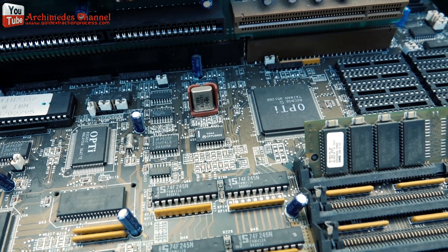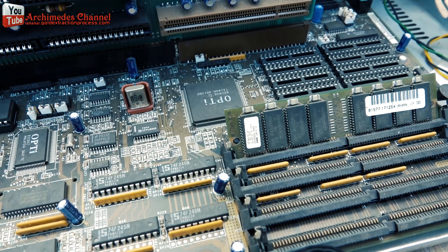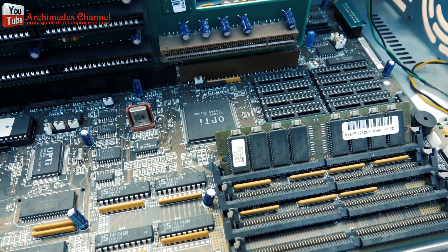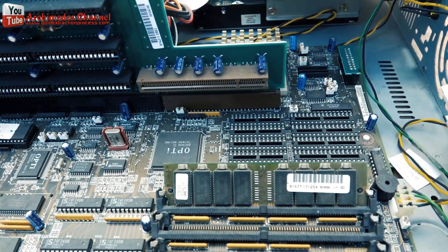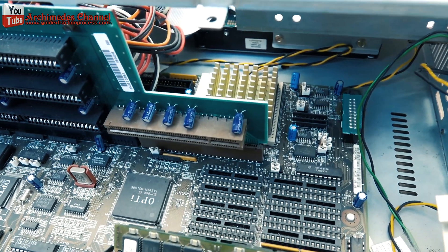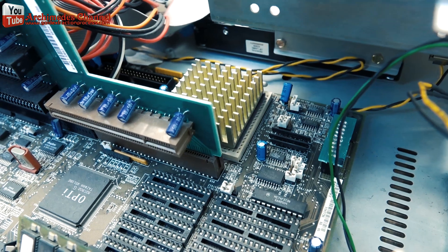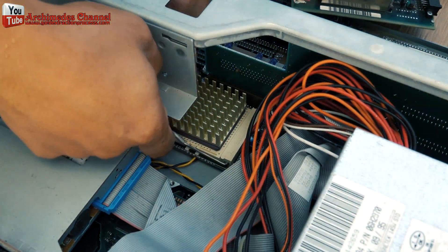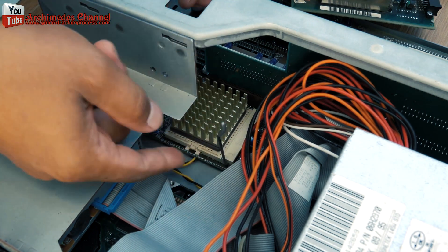Gold is usually located at the junction of electronics. Outdated electronics are likelier to produce parts with a high enough level of gold to make the procedure worthwhile. It's a tight amount of gold to make the charge, returned to the CPU to give you a 10-8mm.